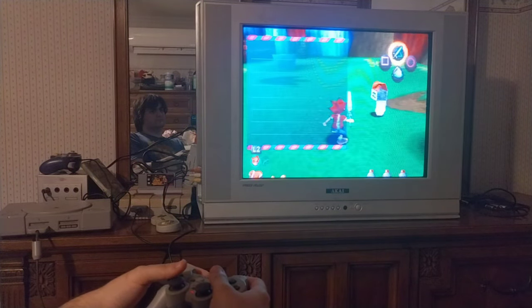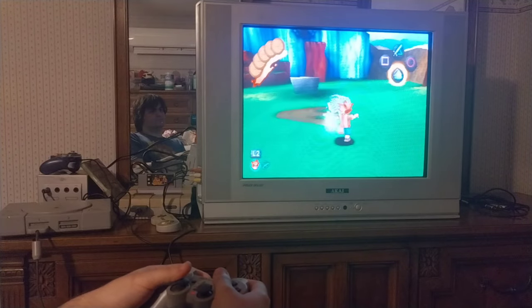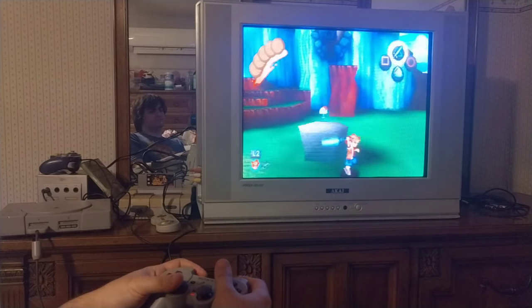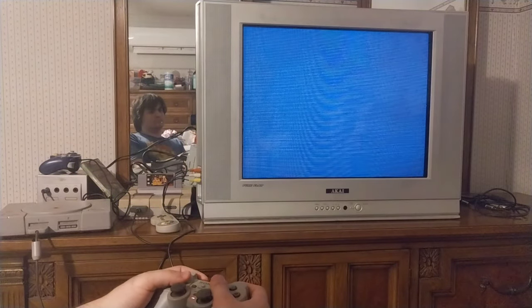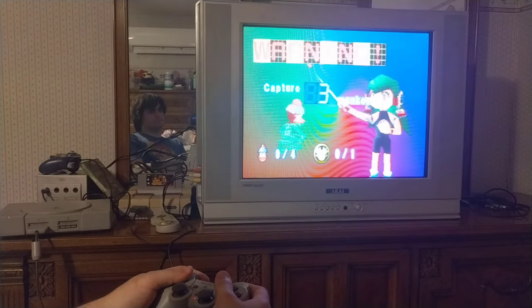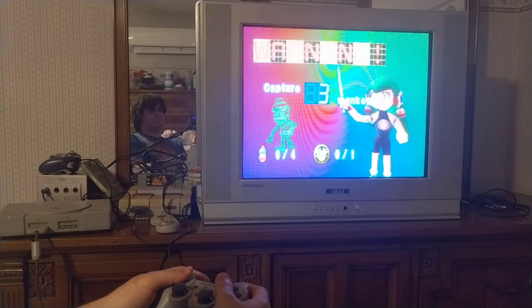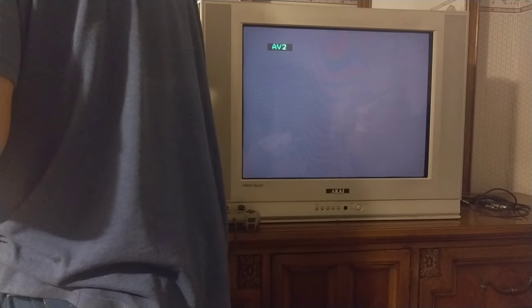I walked around a bit in this tutorial-esque area for a bit, and I was going to move on to the actual first level. But the disc stopped working and I needed to switch the game. It's actually unfortunate because I was really excited to play this game on a CRT. I have it on the PSP as well — the port they did — and I've beaten this game twice. But I wouldn't mind trying to beat it a third time on a CRT. It works — it looks very good on the CRT, even if the camera doesn't show as such.